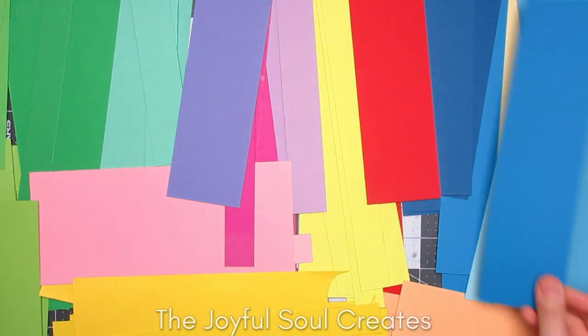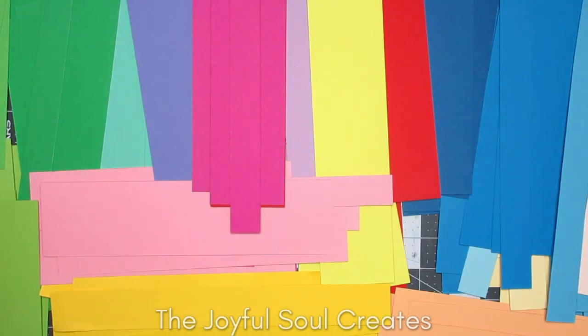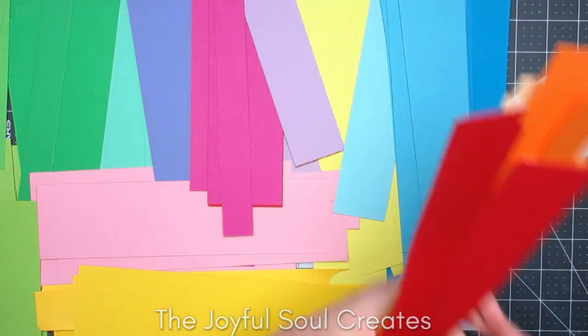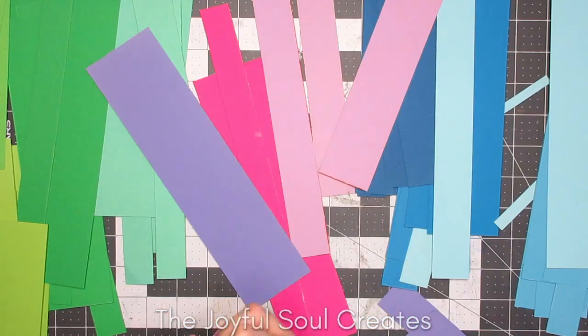I think it cost me like $2.50 for a pad that gave me enough card for 50 card bases and quite a lot of leftover snippets as well. The amount of snippets I have at the moment is actually more than one pack's worth because I've done this several times, but that's where I got them from.